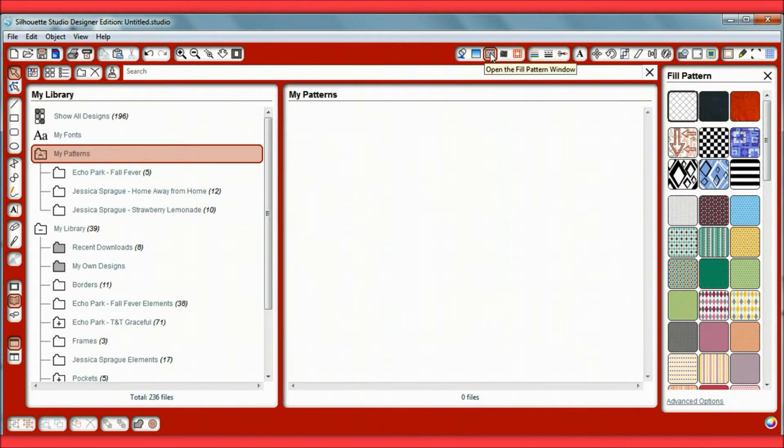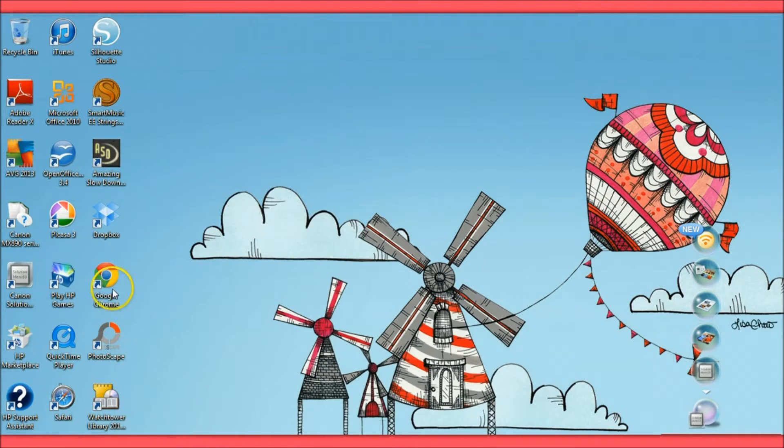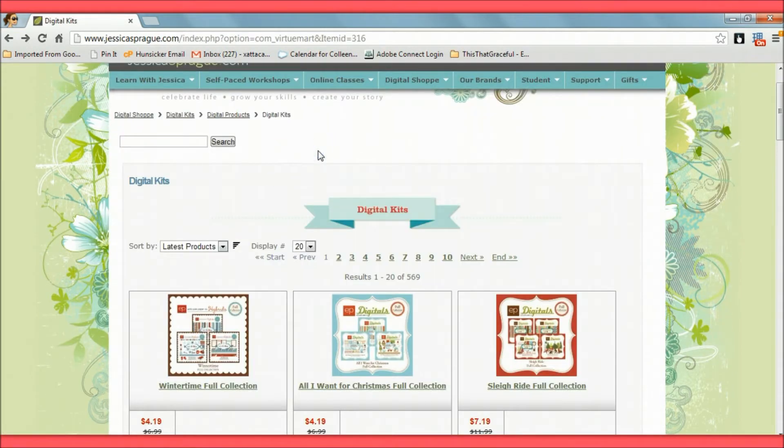It's very important that any of your papers go in the 'My Patterns' section so they work in the fill pattern section of your Silhouette. The website I like to use is jessicasprague.com under the Digital Shop and Digital Kits.